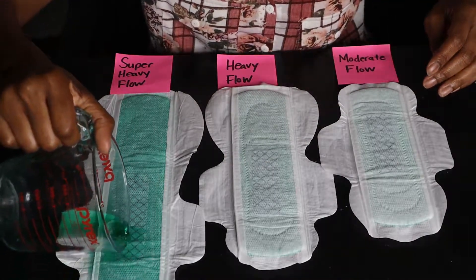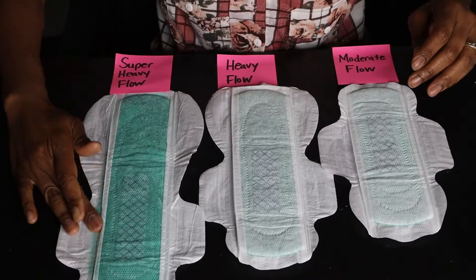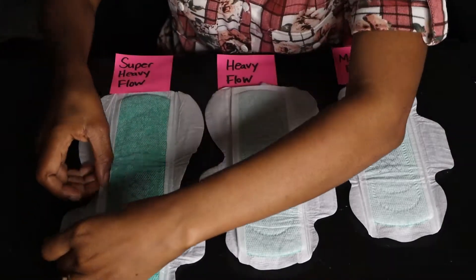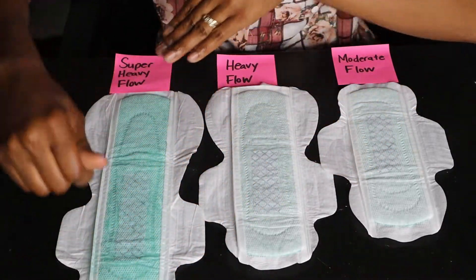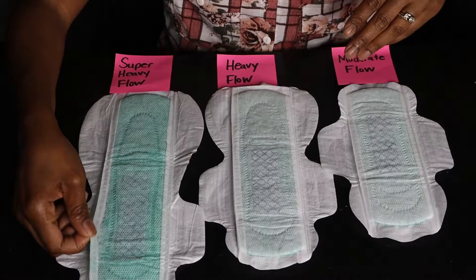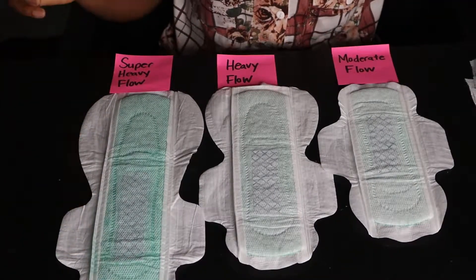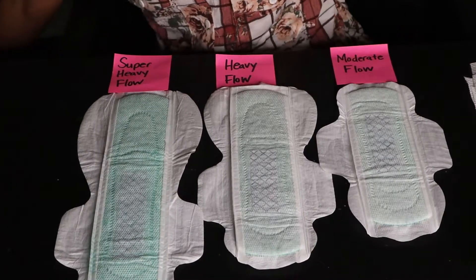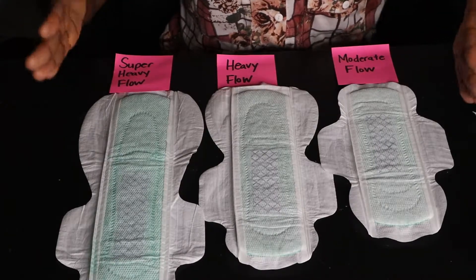You can see that even if you have an accident when you toss and turn through the night, the leak guard actually catches that. This is the leak guard protection that we have — you saw how some of the liquid as I was pouring went over and it caught it in these leak guards. Ladies, that's a game-changer because those accidents are not good, and that's why most of you use tampons.